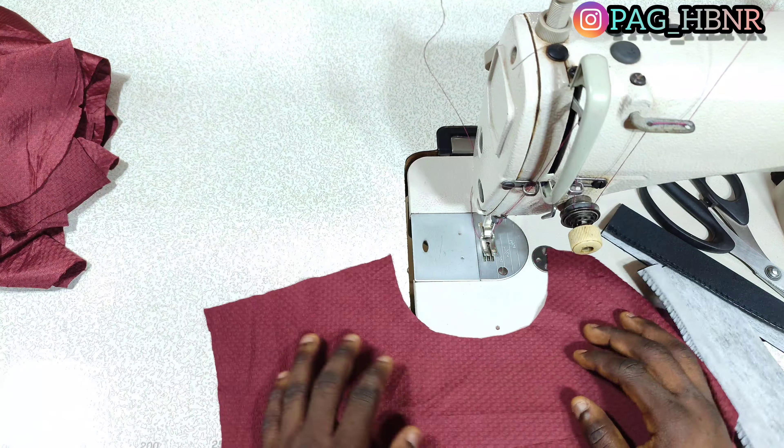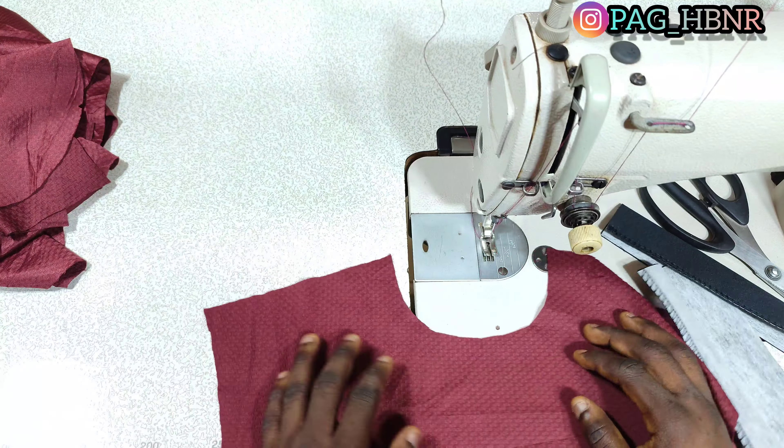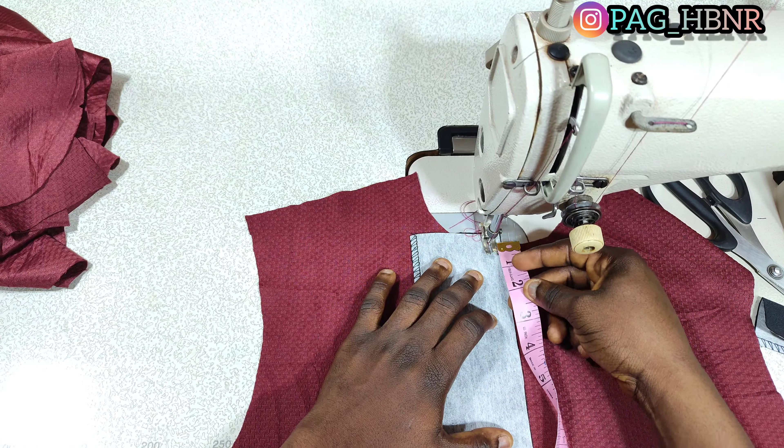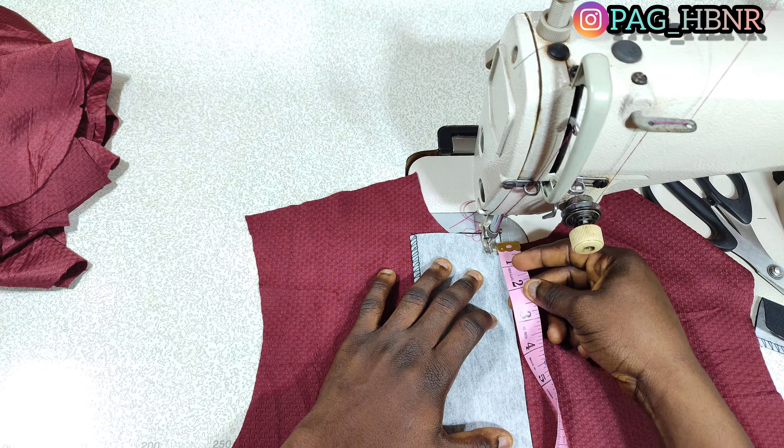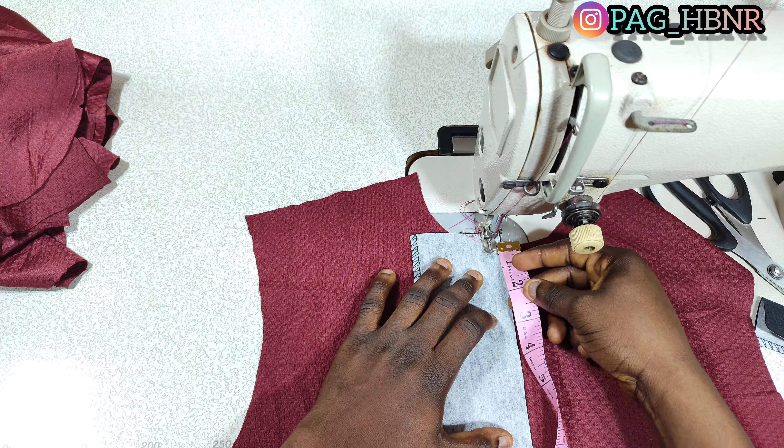Let's get started. Please pay full attention to the sewing section. This is my flap — I've already ironed the gum steel on it. The width is three inches and the length is seven inches, and you can make it longer than that. I've already notched the center of the front neck. I'm going to place the flap on it at the center of the front neck and stitch 0.5 inch in this area. I'm using two buttons for this flap, so I'm going to make the length of the flap six inches. You can make it seven inches — it depends on your choice. I'm going to run my stitch till the six inches I marked.